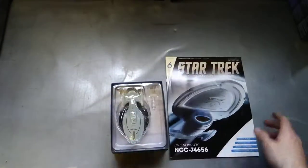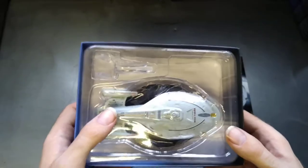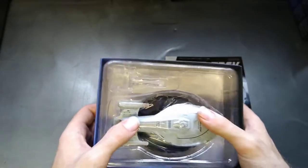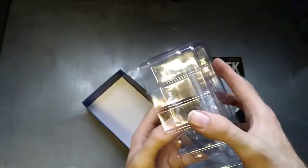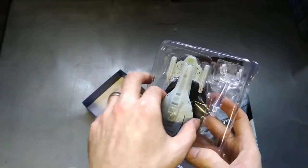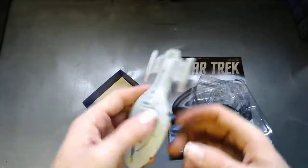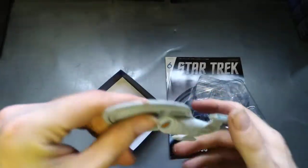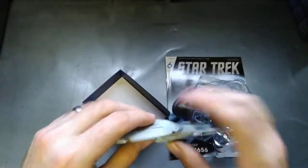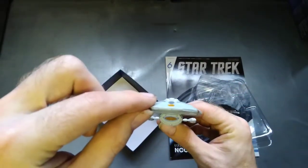Let's have a look at the model. It feels really light straight away — I can guarantee the quality isn't going to be as good as the others. It's very, very light. Got your build number on the bottom. There's a metal part — actually it feels plasticky. Out of all the shots they had, they picked her with the nacelles down instead of up in warp mode.